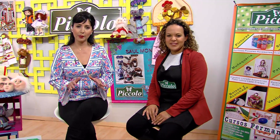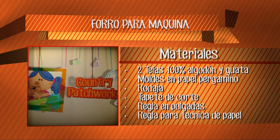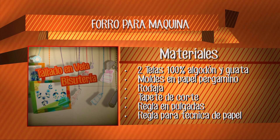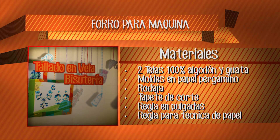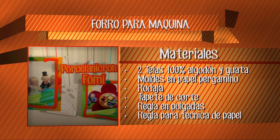Ya estamos aquí preparados para dar la lista de materiales. El primer proyecto es el forro para la máquina. Los materiales que necesitamos son: dos telas de 100% algodón, moldes para papel, pergamino, rodaja, papel, tapete de corte, regla en pulgadas, y regla para técnica de papel.